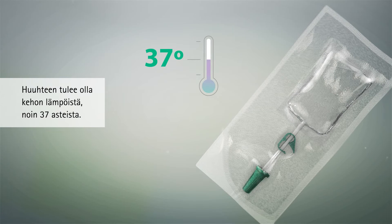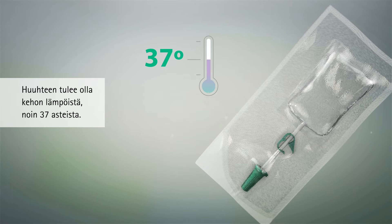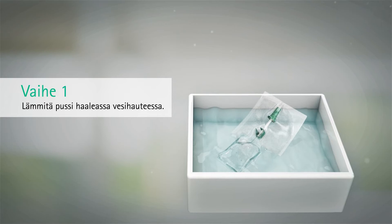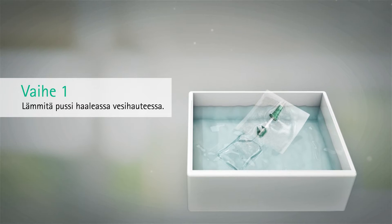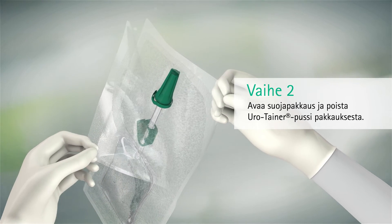The solution should be at body temperature, approximately 37 degrees. To warm the solution, immerse the sachet into lukewarm water. Then peel open the plastic overwrap and remove the Eurotainer.